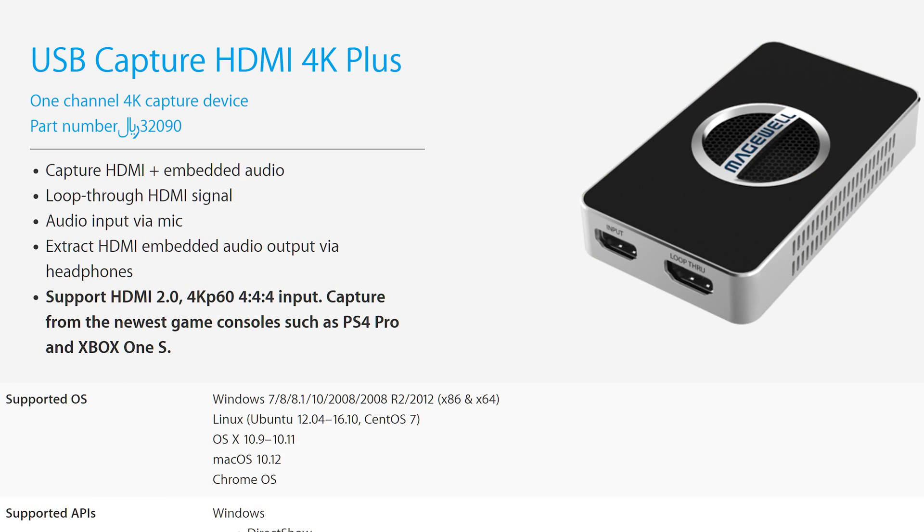This capture dongle supports Windows 7 and up, Mac OS X 10.9 and up, the new Mac OS 10.12, and Linux — specifically Ubuntu 12.04 and up and CentOS 7 or newer — as well as Chrome OS, with that easy UVC driver that also works with video calling apps.